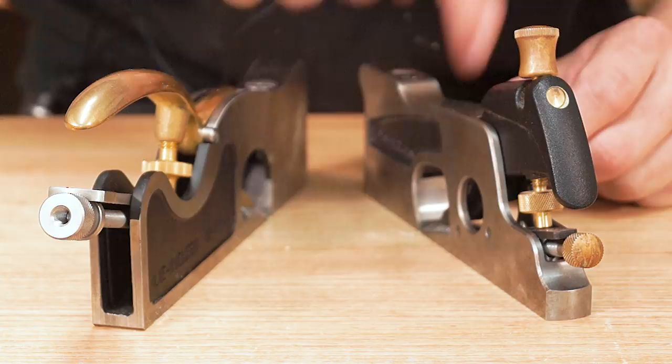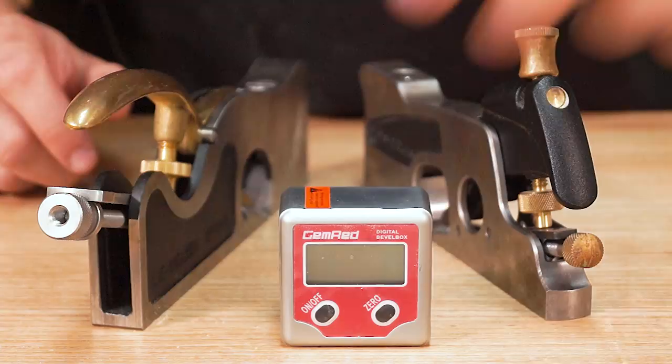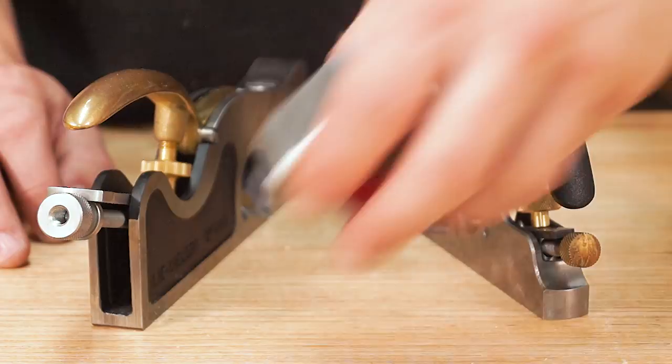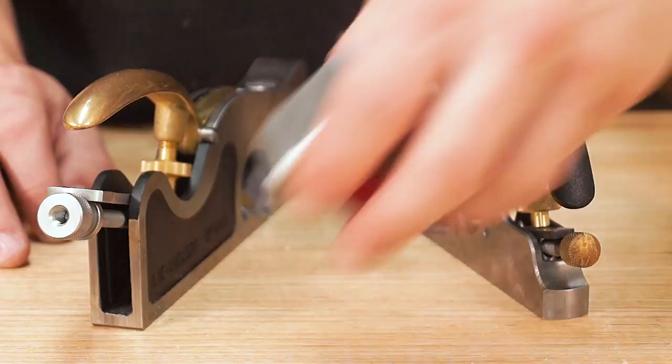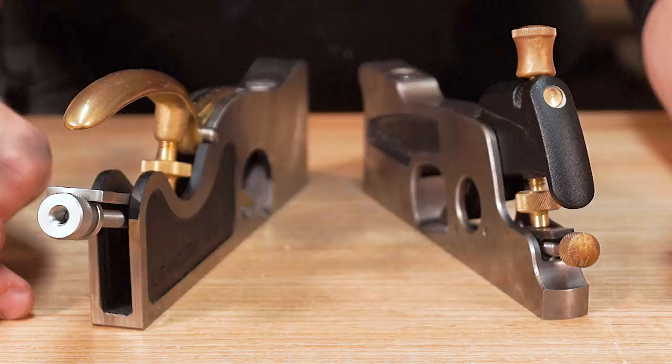In terms of bed angles, the Veritas is about 15 degrees by my own experiments, and the Lee Nielsen is 18 degrees. I tested this using my bevel box, which I had zeroed to the bed beforehand. Because the Veritas is 15 degrees, it means it will be ever so slightly better on end grain compared to the 18 degrees on the Lee Nielsen. It's a very small difference, so it's probably not going to make a huge change, but it's good to know there is a difference.